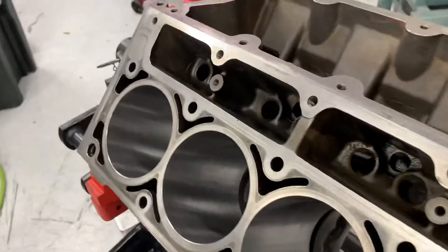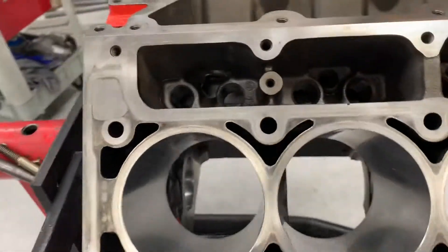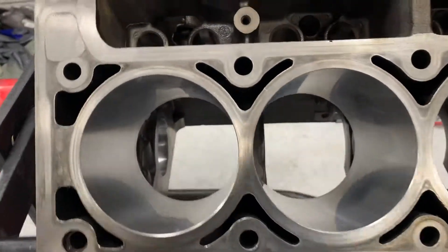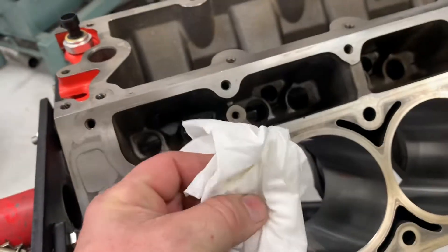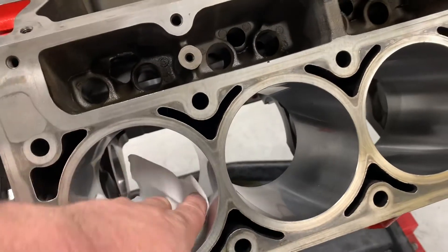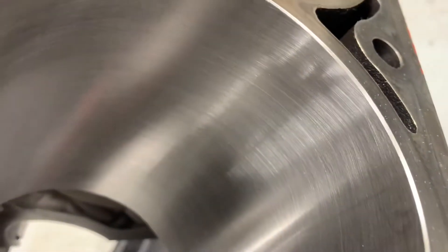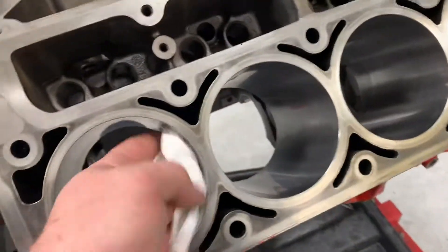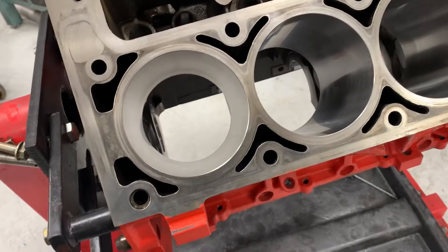What I do is I will spray the bore with a spray bottle full of either paint thinner, mineral spirits, or kerosene, and I will wipe each cylinder until they come out perfectly clean. These towels need to come out as white as when they went in. If they don't, I keep cleaning. You can see the crosshatch on here, about 20 to 25 degrees, so I try to wipe at the same angle going both ways to make sure I get everything out.